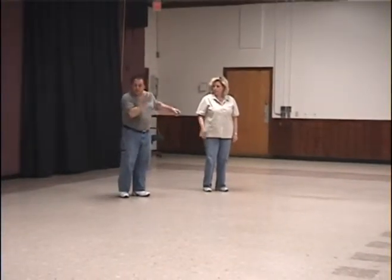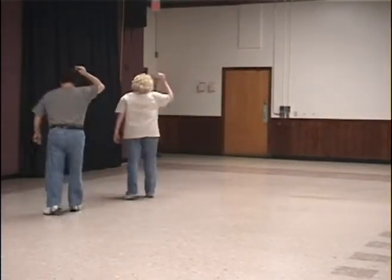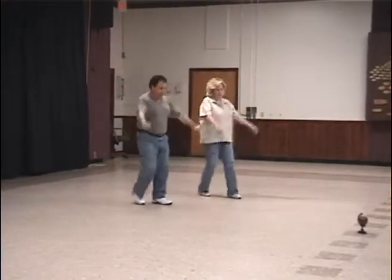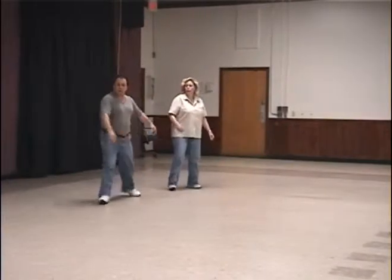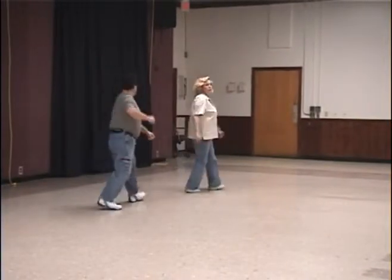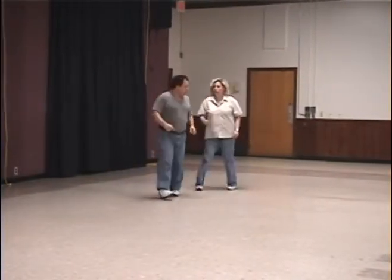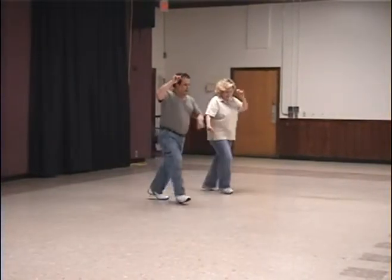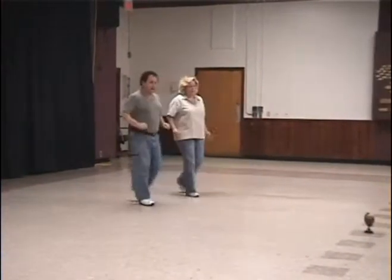And then we have right two, three — left two, three — right two, three — left two, three — up, and up, and again. Right two, three — left two, three. And then one, and three, two, back, and two. We're doing this twice also.